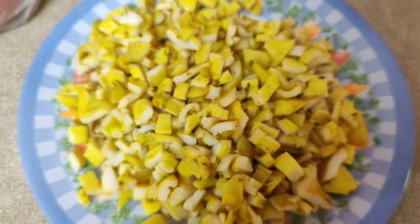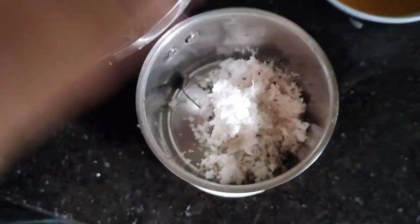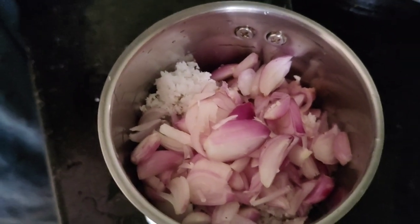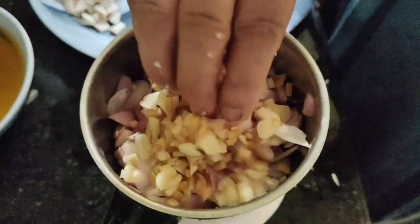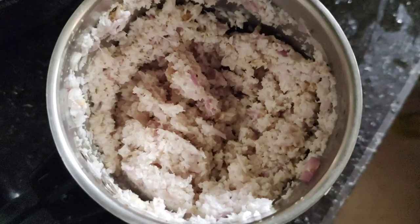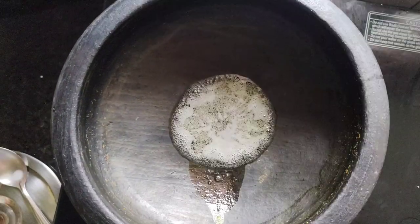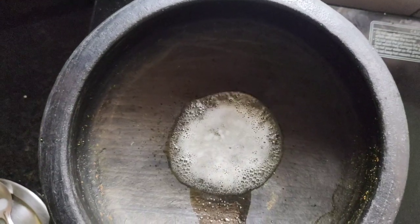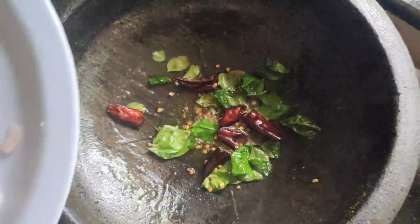I will put it in a bowl. I will add 1 cup of onion. Put the tomatoes in the bowl and put the eggs in the bowl. Place the celery on the bowl.